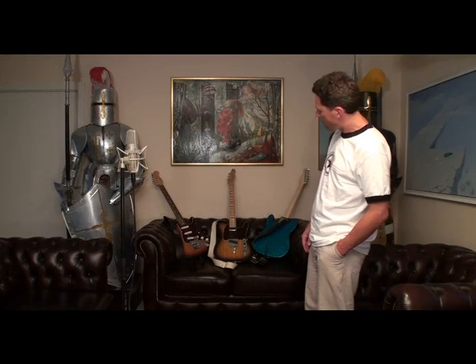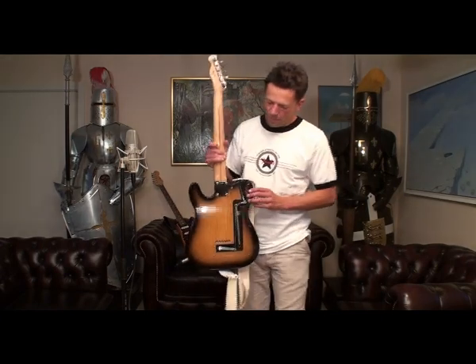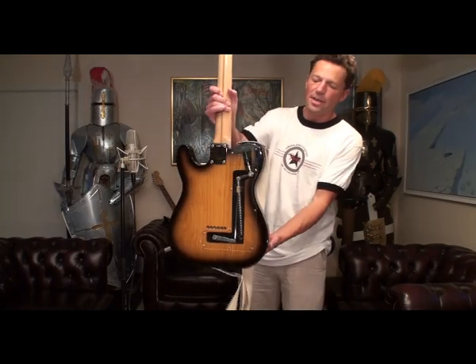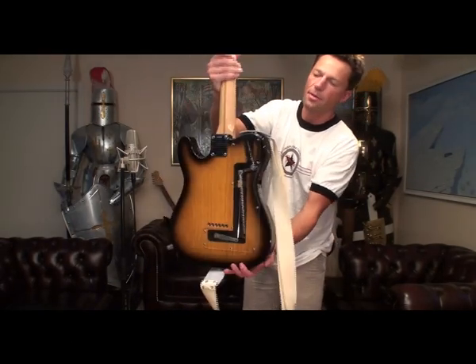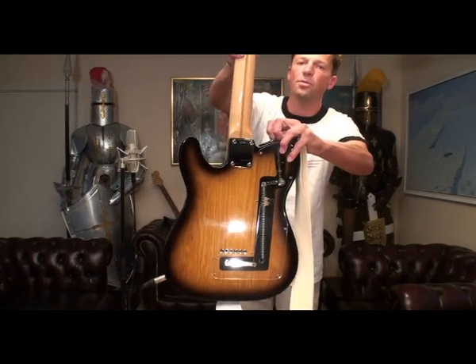Let's take it in chronological order with the Clarence White, who was the first — or Gene Parsons, his drummer in the Byrds, who invented this spring device. You can see here it is attached to this one out here, and will raise the B-string a full note when you use the strap.